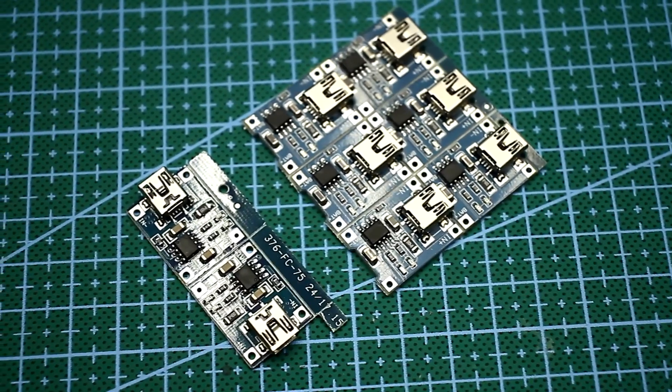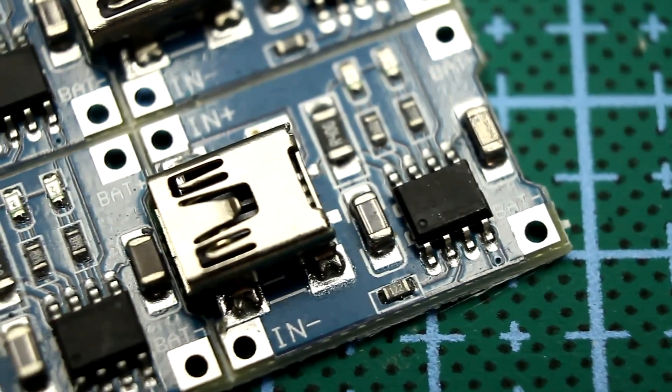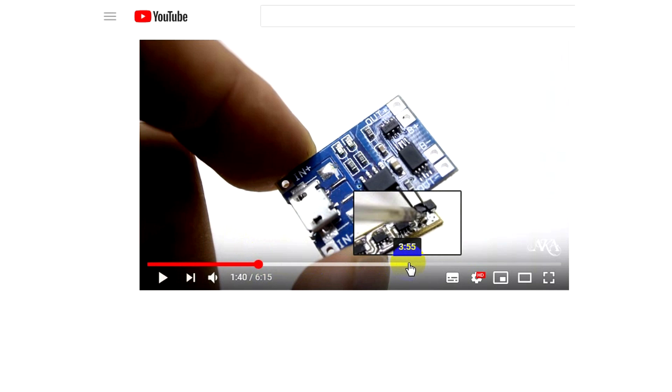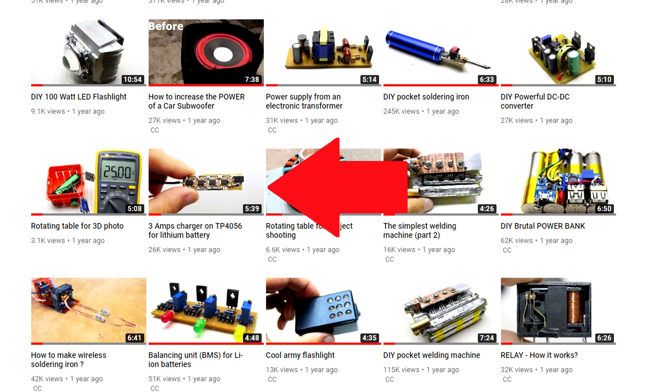The charge boards for one lithium-ion battery cell based on the TP4056 chip are familiar to everyone. They can charge a lithium battery with a current of up to 1A. The Chinese are now selling 3A versions of such boards, which I successfully copied and even made a video about.